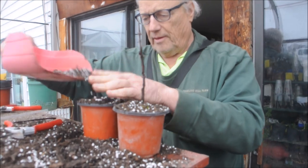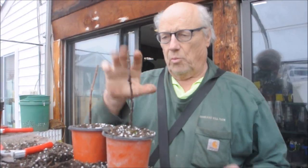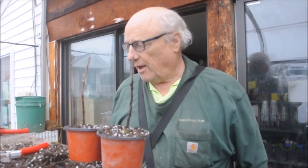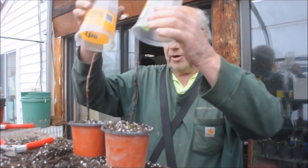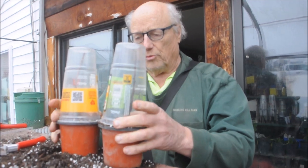That's the one, and that's the other. This is the one with the banana, and this is the one without. We're going to put cups over top of them, keep them moist, and see which one roots first.